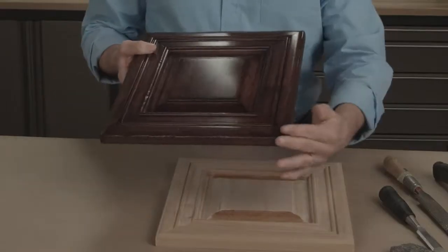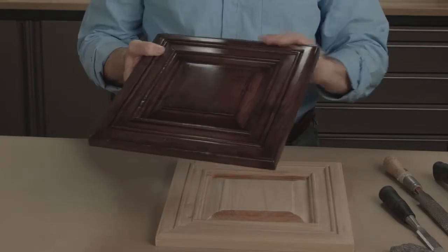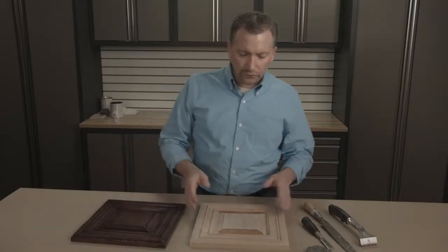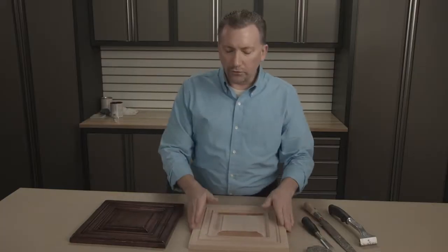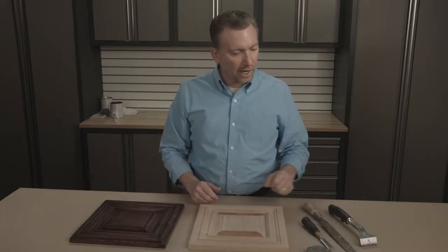This is an example of the edgewear treatment that we're going to reproduce. Using this panel, which has already been treated with our natural wood stain, we're going to take away all the newness, all the sharpness, using a couple of common tools.